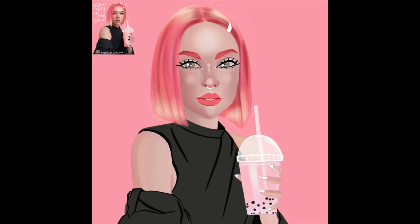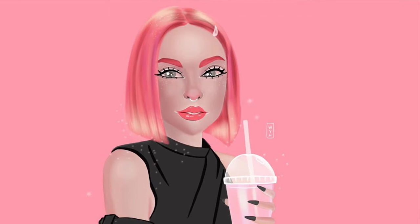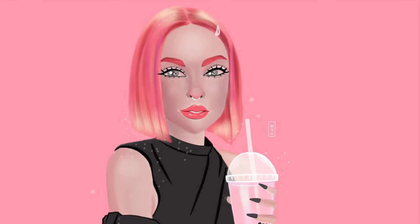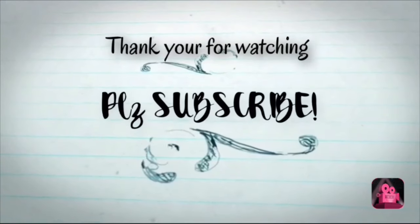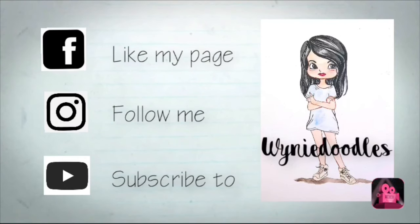After that I add a highlight and then I'm done with my drawing. I put sparkles because the reference has sparkles. That's it, guys! I hope you like my video — give it a thumbs up, comment down below, and please continue to subscribe. Bye!